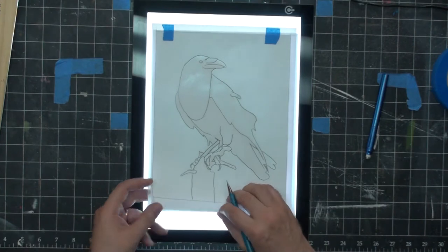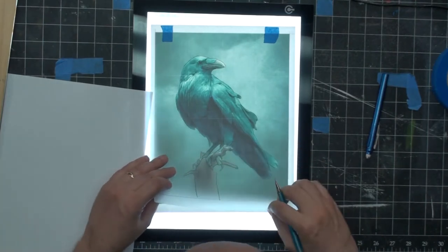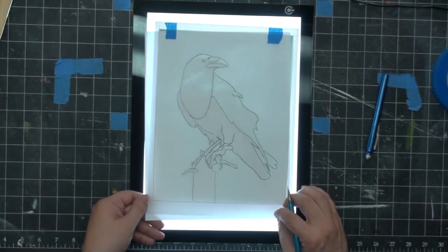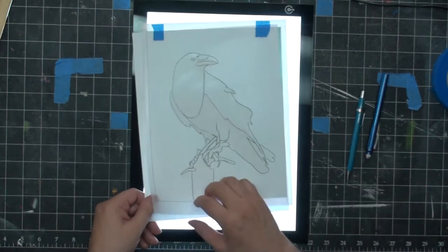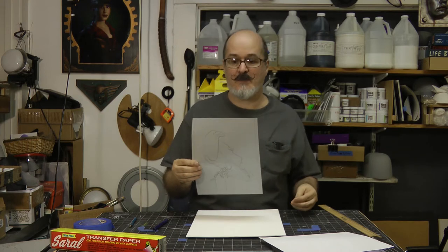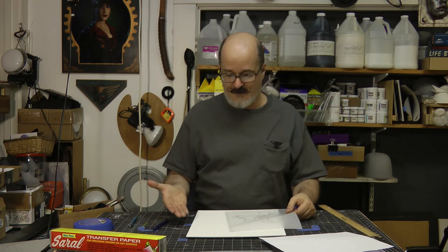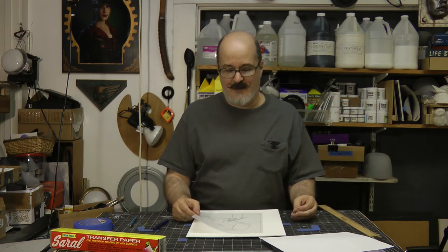I just see one more little line there between the wood that is not connected — make sure everything's connected. That looks pretty good. I'm going to go ahead and now show you how to transfer it. Now I have my tracing right here. It was done on an 8 by 11 and a half piece of paper, and of course my canvas is 14 by 11 inch.